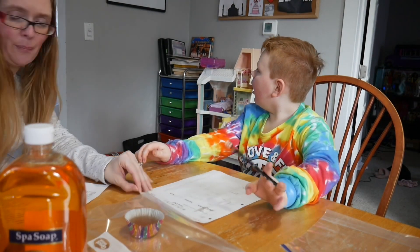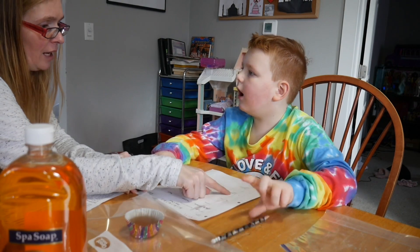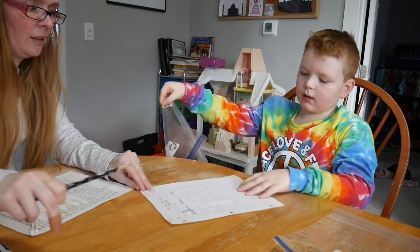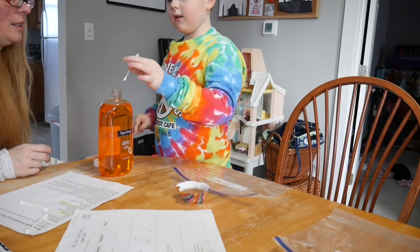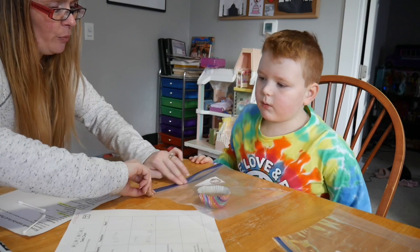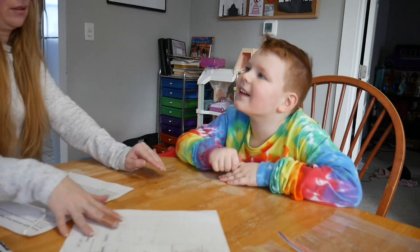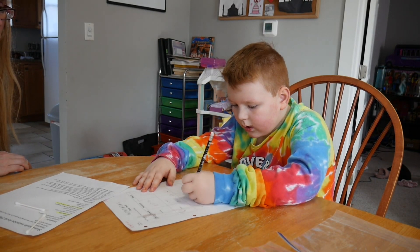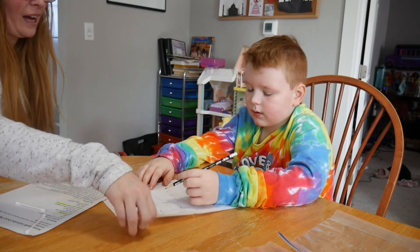Okay, now what does it say for cup number three — what are we supposed to do? Antibacterial agent. So get bag number three, and we're going to take one of these — take it, don't touch the tip, go ahead and dip it in and rub some on the cup. What do you think is going to happen with the antibacterial? I feel like it's going to go away.